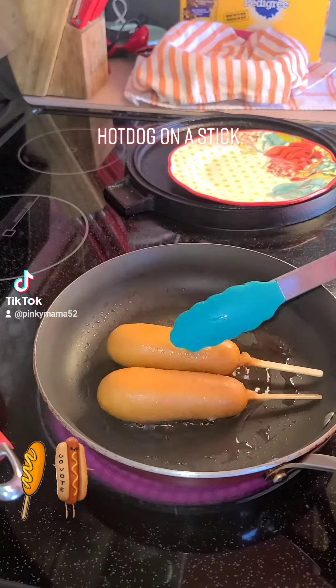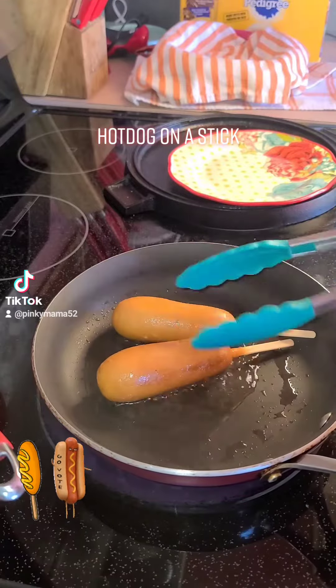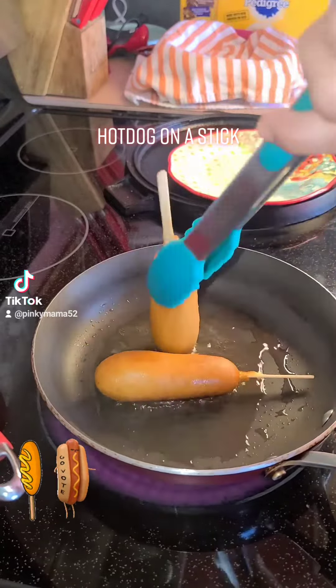We're having a hot dog on a stick. Grab some corn dogs, warm them up in the microwave, then pan fry them until you get that golden crispy breading on the outside just how you like them.